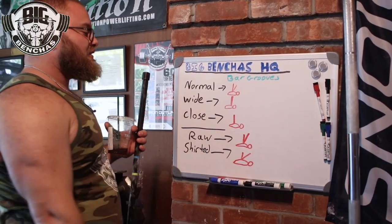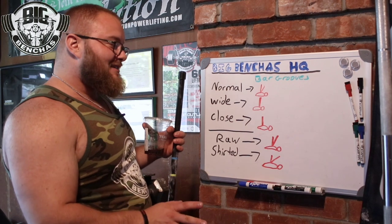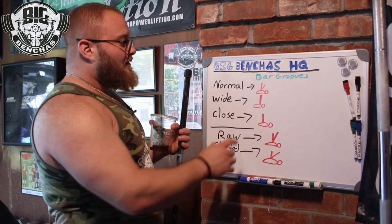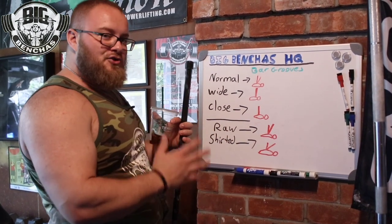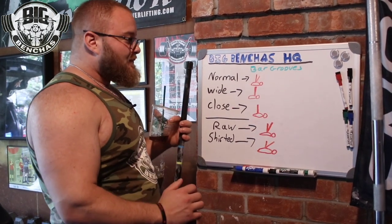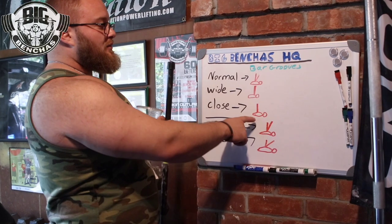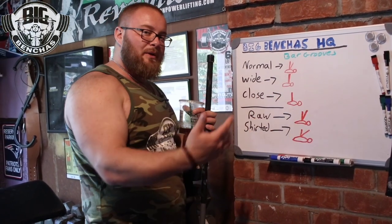Close grip bench is unique. You can see how low he's touching — this is almost belly button level, a little bit of an exaggeration maybe, but the point is with a close grip you are touching lower. You're trying to keep the bar away from you, pressing straight up. With a close grip, if we're really trying to hit the triceps and maximize what we're getting out of them, we don't want to use that favorable bar path going back — that would give us good leverages but we want to put all the demands on the triceps. So we're keeping the bar low and pressing straight up.